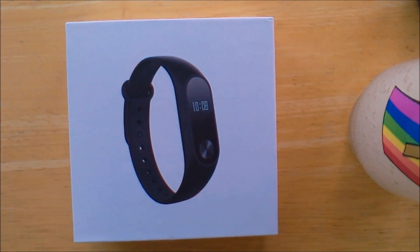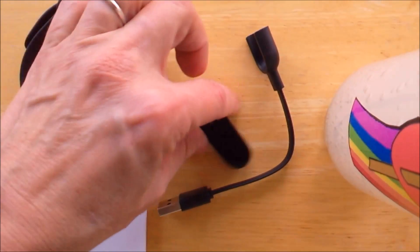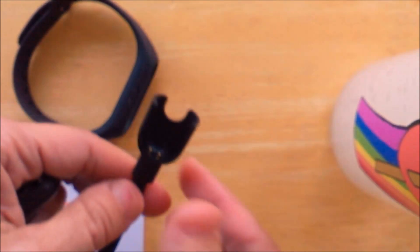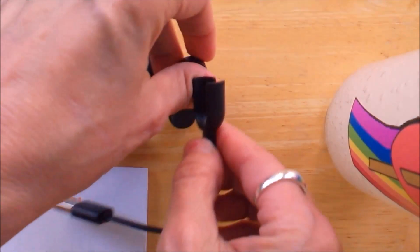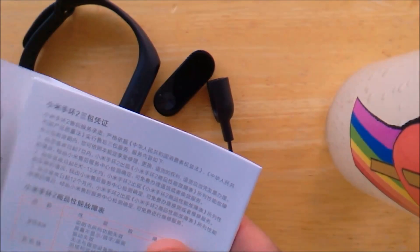This is the Mi Band 2. The contents consist of a blank band, the actual device, a USB charging cable — and you can see it's just a dock, and you slide the device in there. Also included are instructions that are all in Chinese.